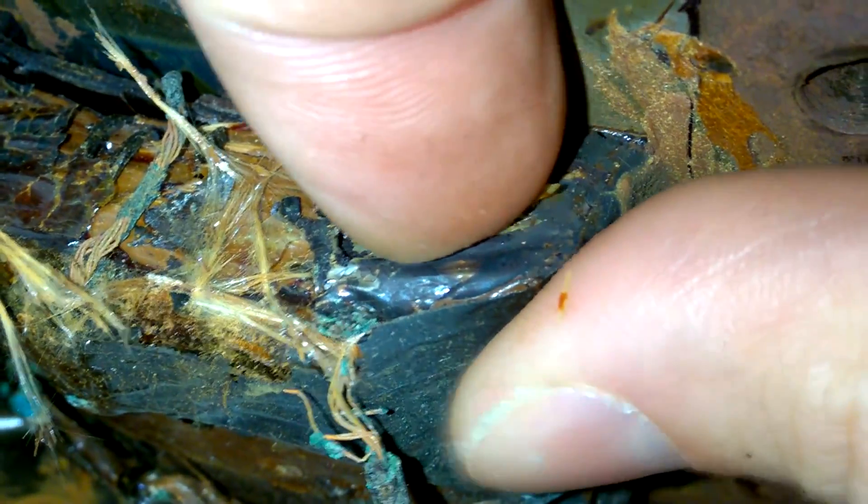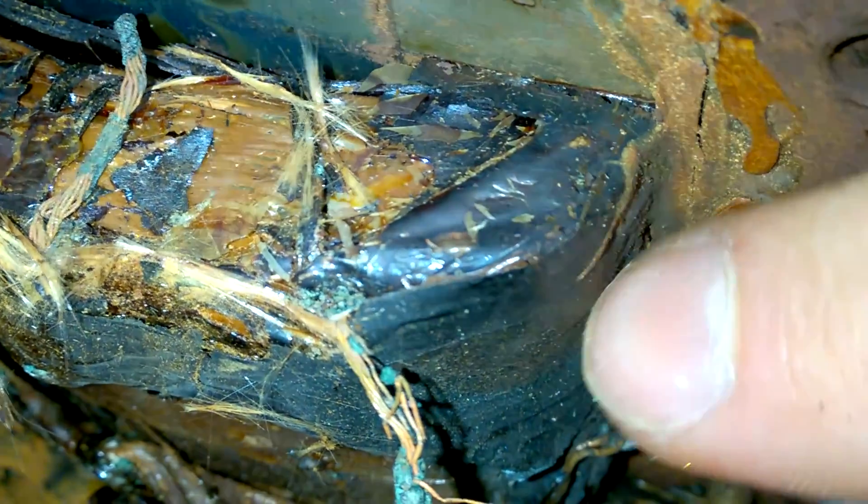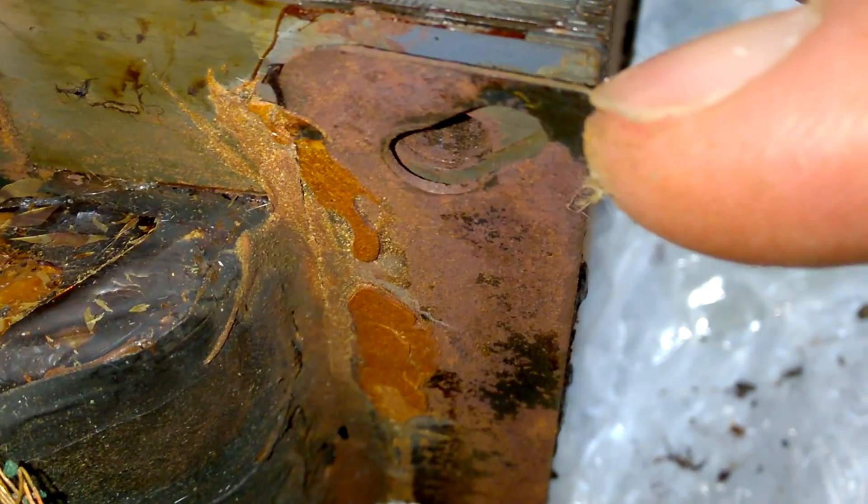This is absolutely gone. You can see how hot this transformer got — it is completely broken. Unbelievable.